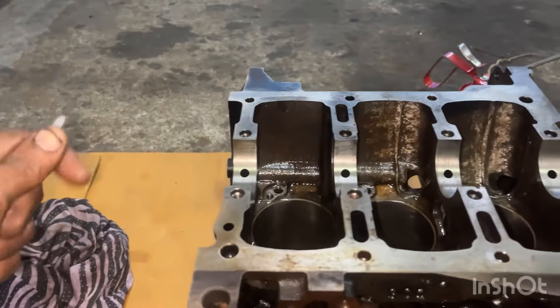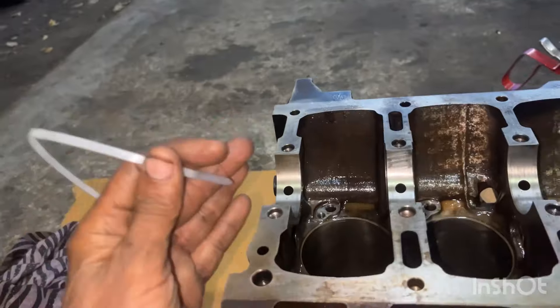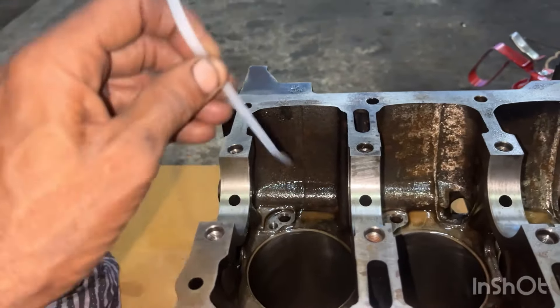When you go to a machine shop, you are doing a water service. If you are doing a water service, you can clean it up. If you have oil, you can clean it up.